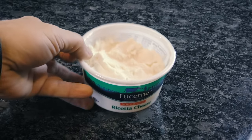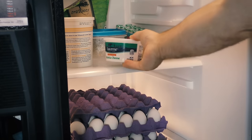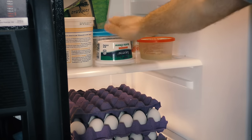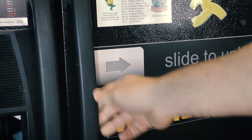But what about moist cheeses like ricotta or cottage cheese? Surprisingly, with just a simple flip of the closed packaging, you'll create a secondary seal in the container, which can nearly double the amount of time you can store it safely in the fridge. That's money.